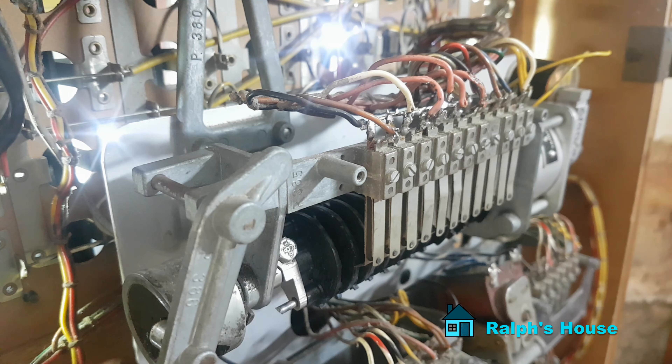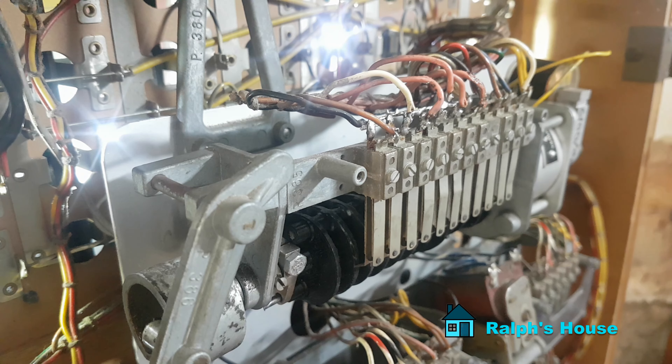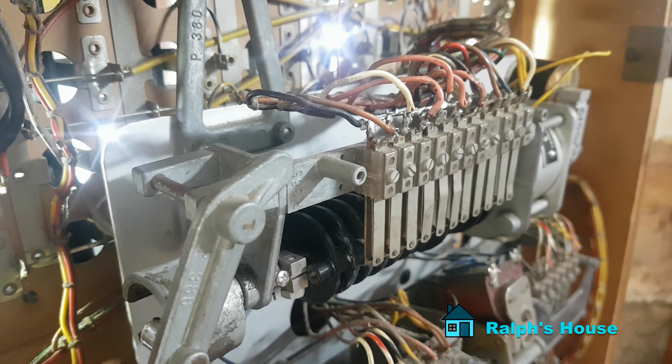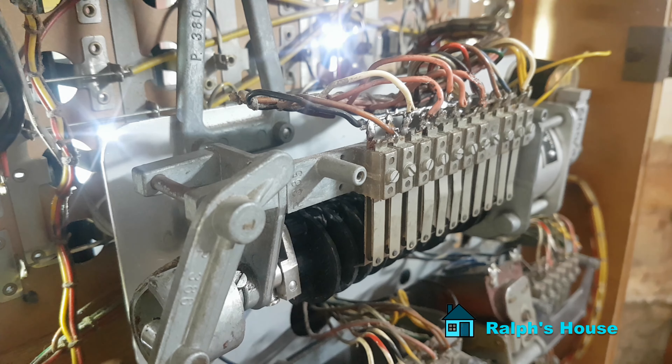One more time through the sequence: first ball is released, you fire the ball, you make the score on the front, it drops back into the ball lock which does this, releases the second ball, then third ball, and then finally the payout if there is one.